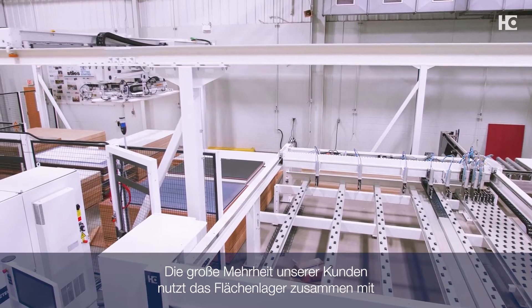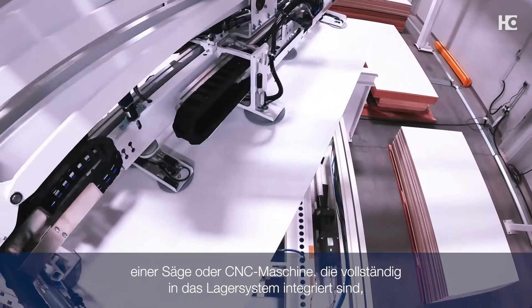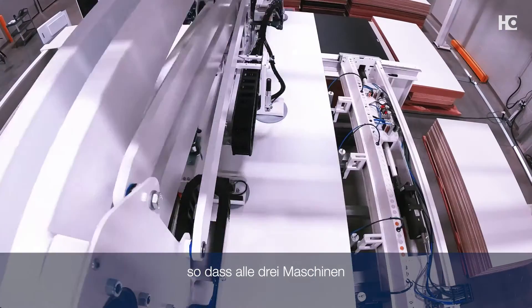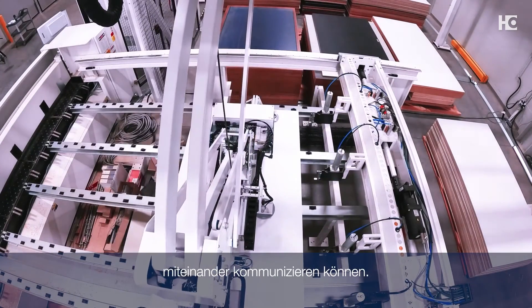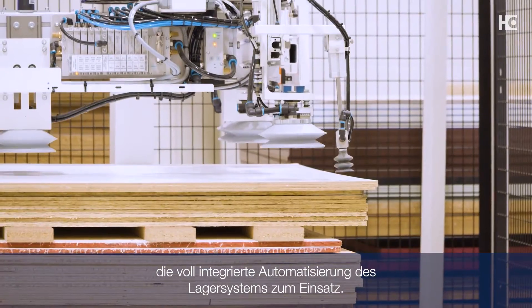A large majority of our customers use the storage system with a saw and a CNC, all fully integrated into the storage system so that all three pieces of machinery are communicating back and forth with one another. That's really where the full automation comes into play with the storage system.